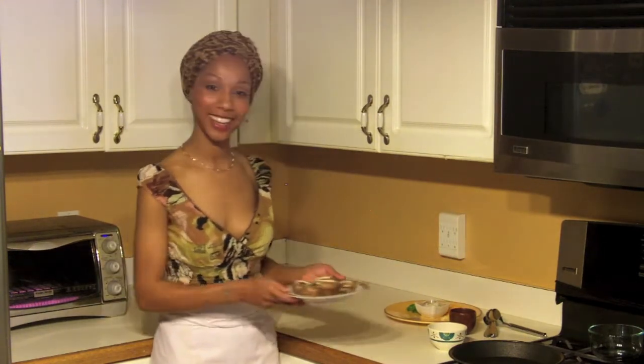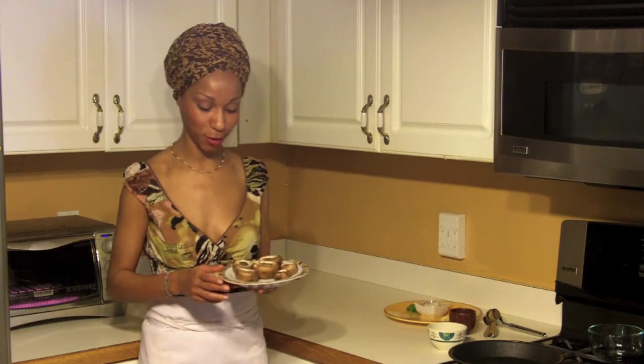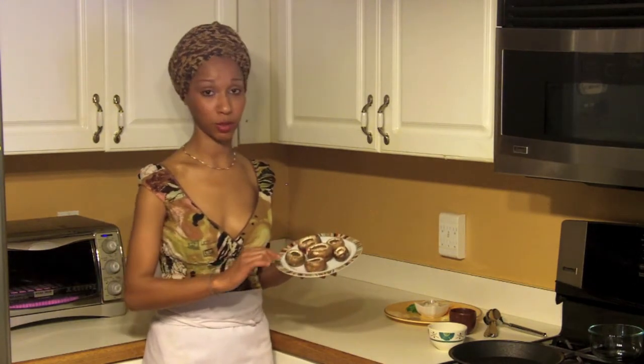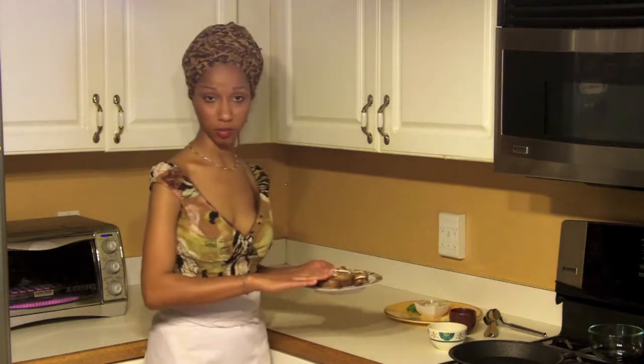The first thing you're going to need is the baby portobello mushrooms that have been washed and dried, and the stems have been scooped out so that you can stuff everything in there.